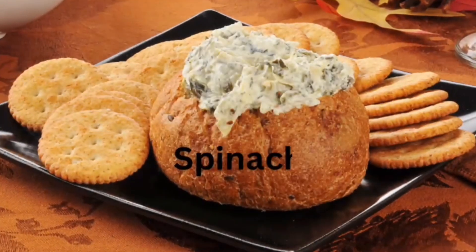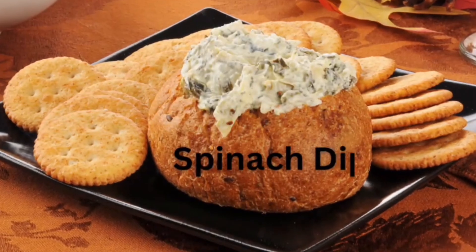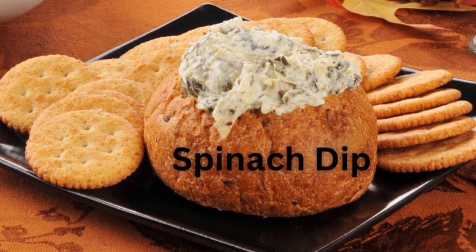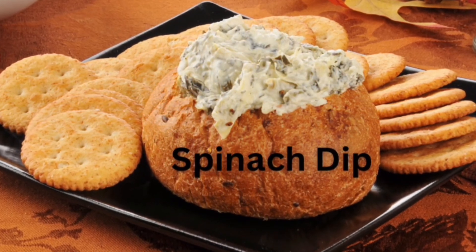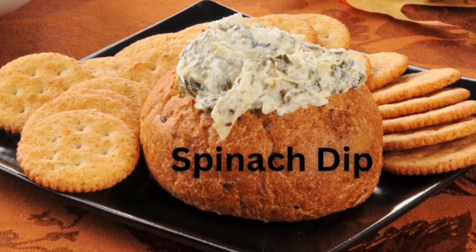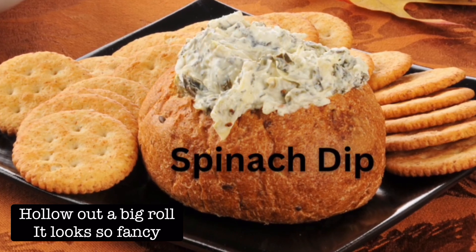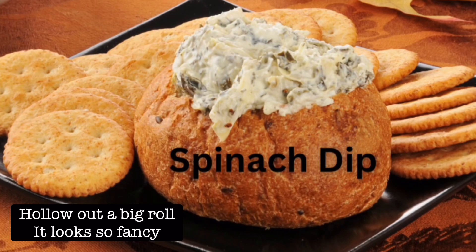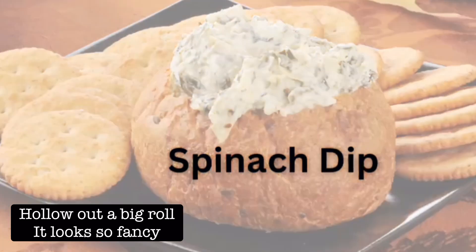Number seven must be the easiest one of all. You could make this homemade or buy it pre-made. Basically, it's a spinach artichoke dip. Get a great big roll from your local bakery, hollow out the center, and put your dip right in. It looks so fancy. Add some crackers or chips and voilà, you're finished.